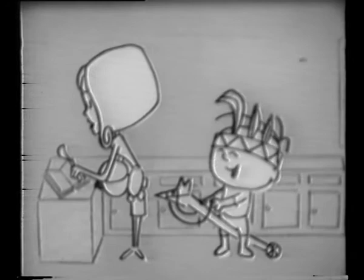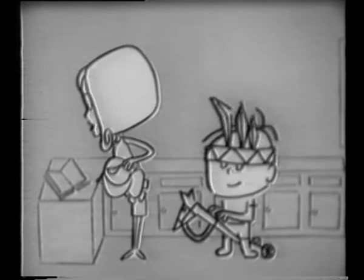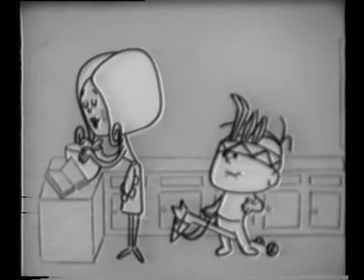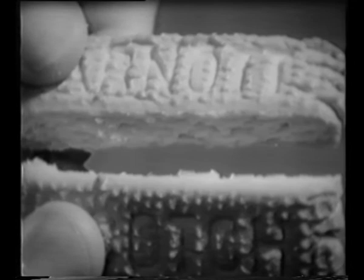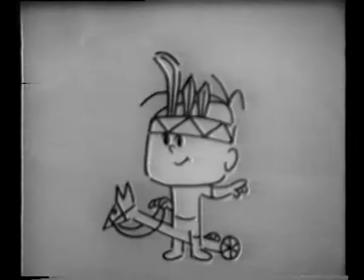Mum, Indians came and ate Dad's Scotch Finger Biscuits. Really, dear? They did, Mum. Lots of Indians. Our whole tribe of Indians, Mum, in the cupboard. They ate old Dad's Scotch Finger Biscuits. Indians in the cupboard — we best investigate. Everyone likes Arnott's Scotch Finger Biscuits. Chock full of goodness, eggs and creamery butter. There's a Chinaman in the fridge, too.